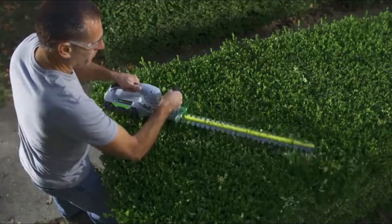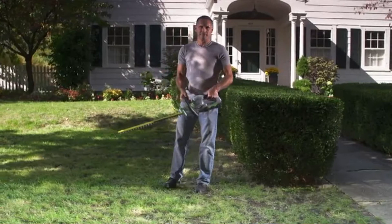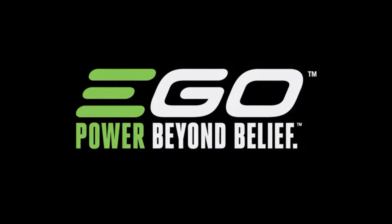56 volts of Lithium-Ion power give you everything you need to maintain your yard on your terms. The EGO 56-volt Power Plus Hedge Trimmer — part of the EGO Power Plus system. Power beyond belief.